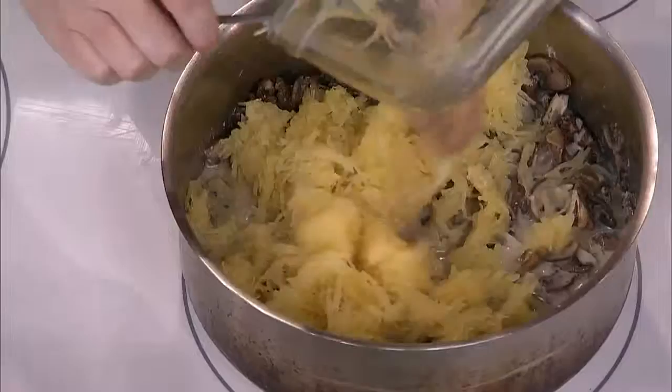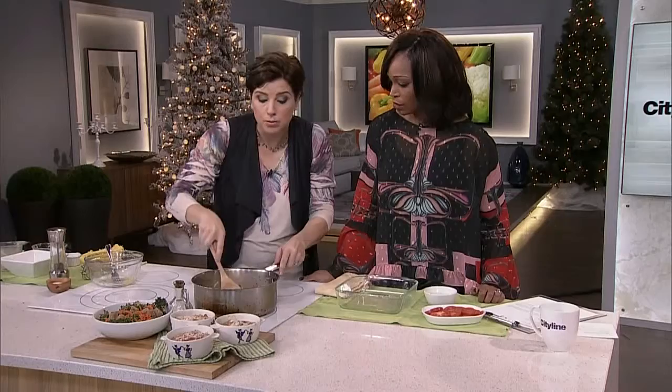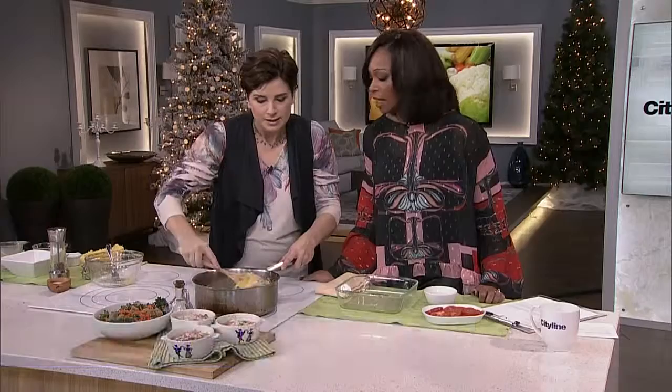At this point, if you wanted to add another element — like say you had some leftover chicken — that would be absolutely fine. But as it is, this is going to be really, really rich, and because I got those dried mushrooms in there, it's going to be really, really flavorful. It's giving it a lot of layers of good.